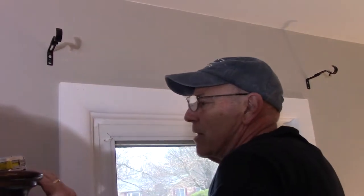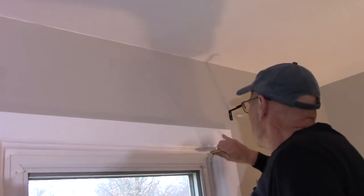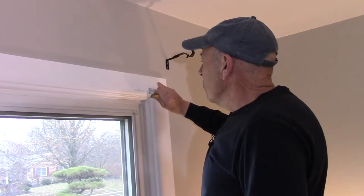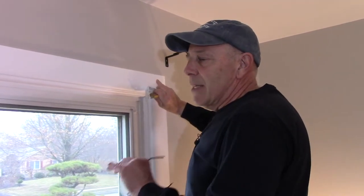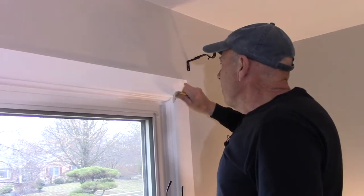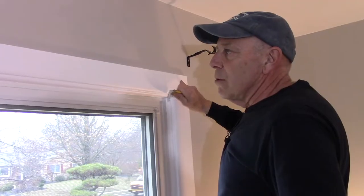Now we're going to take the drill with the small one-sixteenth drill bit and pre-drill the holes in the wood. The reason we pre-drill is that if you try to screw directly into molding without pre-drilling, the screw won't go exactly where you want — it'll walk around and end up crooked. Even worse, you'll likely split and crack the molding. So take a minute and pre-drill each hole before you screw them in.